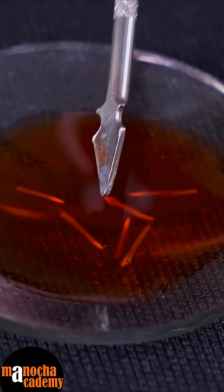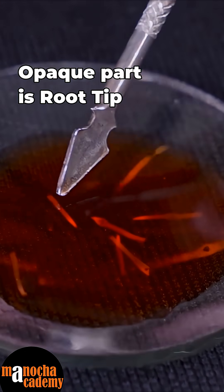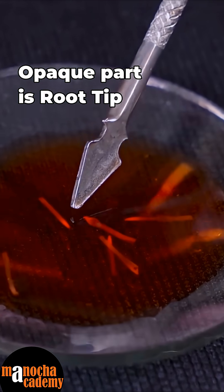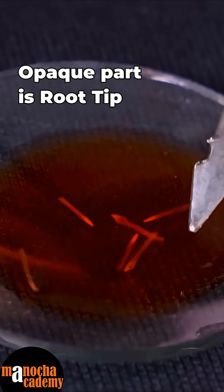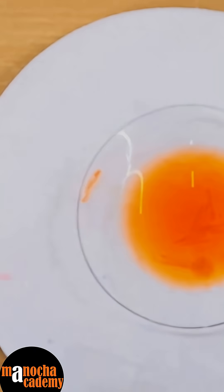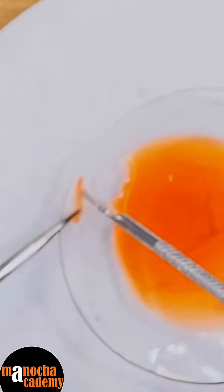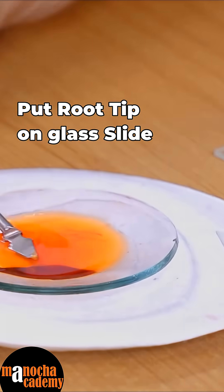If you look at these, you will see that one portion is slightly opaque whereas the other portion is transparent. The opaque portion is the tip — that is the one that you would like to keep on your slide. The transparent part you can chop off. Now we will be picking up the root tip and mounting it on the slide. You can just take the tip and discard the rest of the root — that part is the tip, and I will discard the rest of the root.